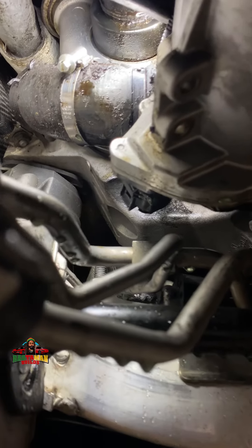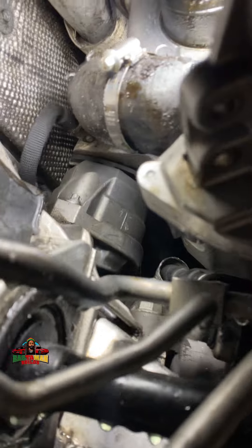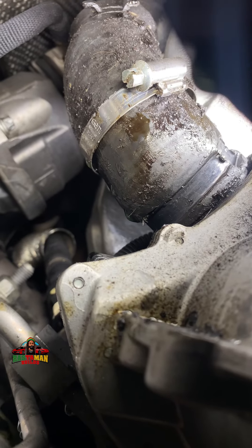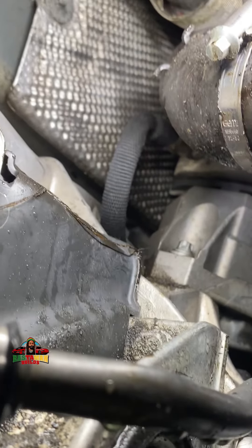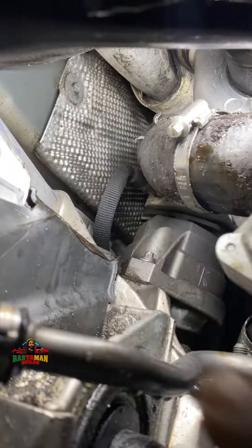We're working on a coolant hose on a BMW 535i with an electric water pump. That's the hose that's leaking right there, and up there is where you see that clamp — that hose needs to be replaced. I need to be able to get up in here and get this clamp off.